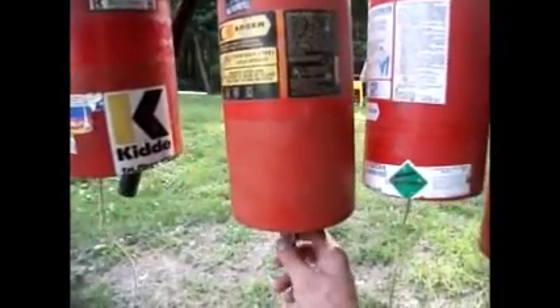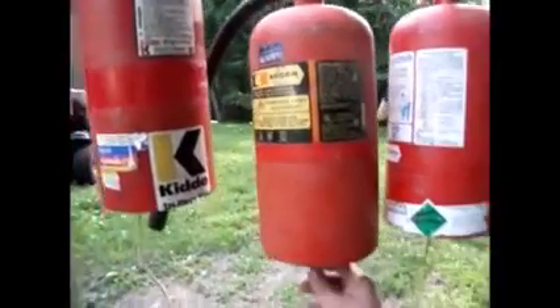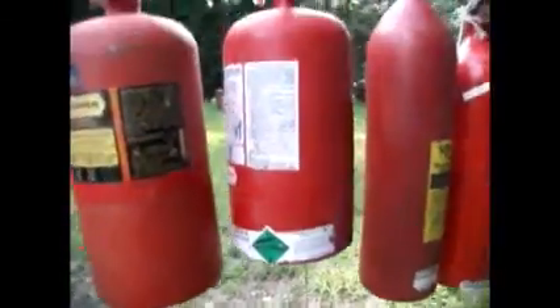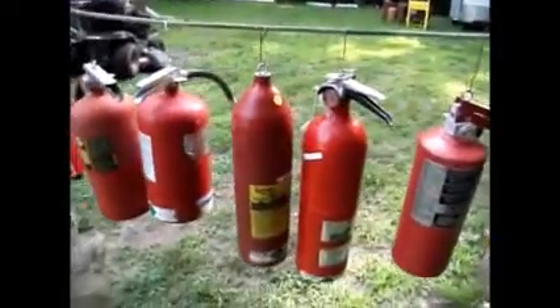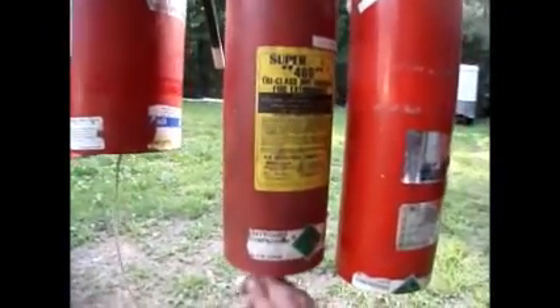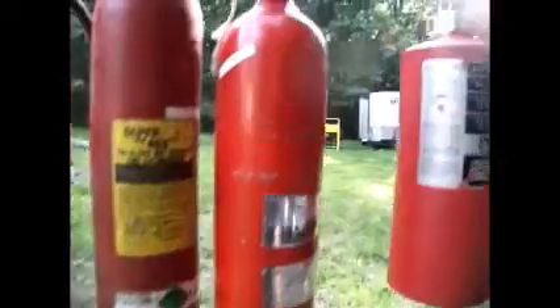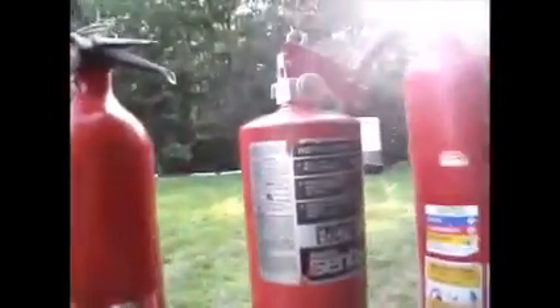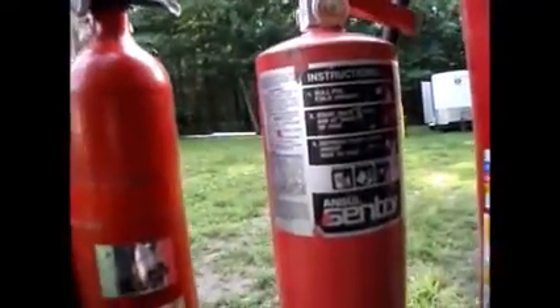This one is also steel, similar shape but slightly longer. Another steel one, very similar. This aluminum cylinder without a valve is going to have a little bit different sound. Another aluminum with a valve or handle, and a steel Sentry fire extinguisher.